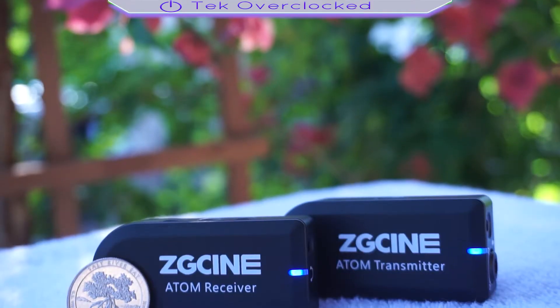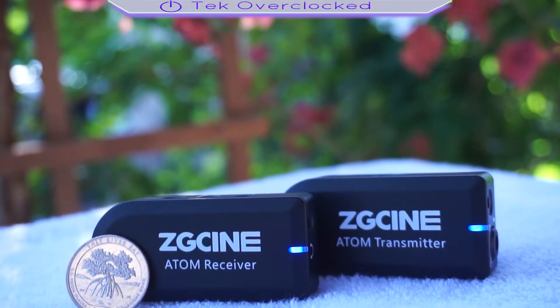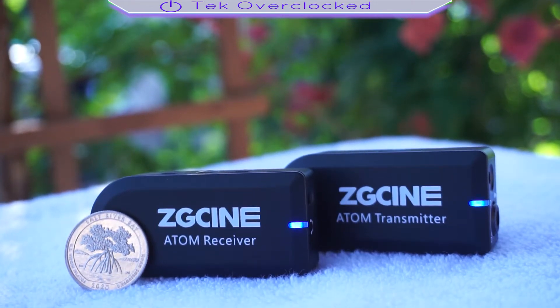Greetings YouTube! In today's video, we're taking a look at the Atom CG-Sign wireless microphone system — one receiver and one transmitter. Let's go over the specifications and get them out of the way.